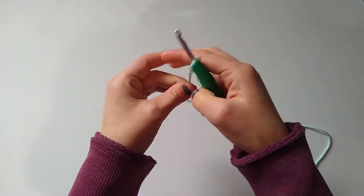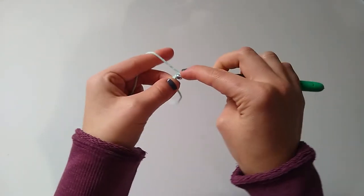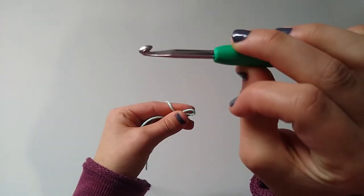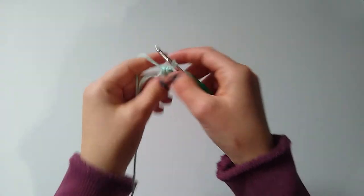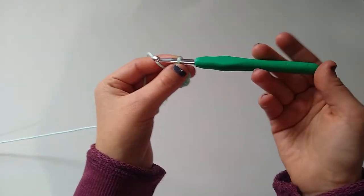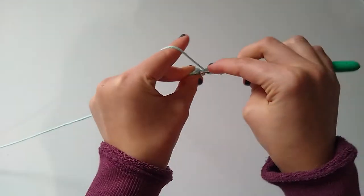We're starting a dishcloth — I'll link the pattern down below, it's a free pattern. Oh, I like them! This style head is my personal favorite — I love it better than a more slanted or sharp tip. That's just personal preference. If you prefer a sharper style head, like the Susan Bates hooks, these might not be the hooks for you. But if you're like me and you like this shape, I highly recommend them.